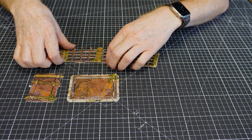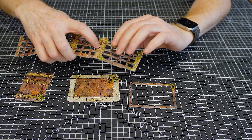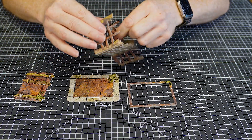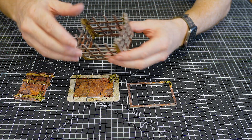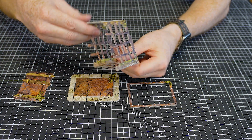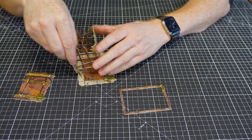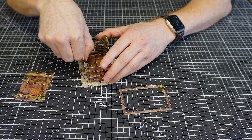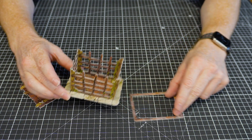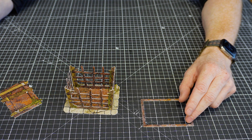Here are the cage parts: the big wall, the main base, a surrounding piece that goes around the bottom, and a little roof part. First thing to note is you've got some half-cuts here — give a little bend through — and then you can locate this into the little slots around the base, lining up the greenery details.